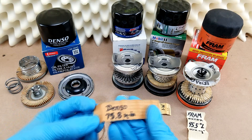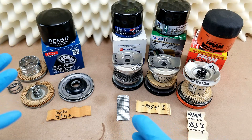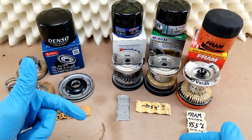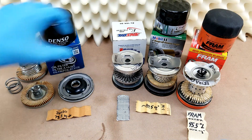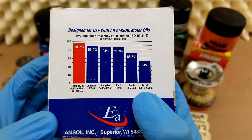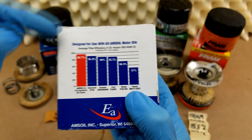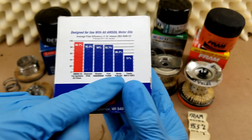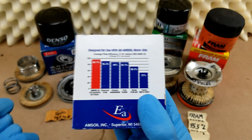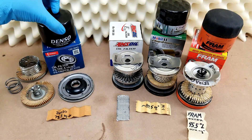As far as filtration efficiency goes, Denso doesn't really publish that information on their website or on their packaging. So I contacted their support, but they haven't really gotten back to me — if they do, I'll update the notes below. The only scrap of information I have comes from the Amsoil box, where they publish a 51% efficiency rating for a Toyota filter from 2011 at a 20 micron test. I looked up this model number from Toyota, and if you look at the picture of that filter, you'll see it says Denso on it — but it also says made in Thailand, whereas this Denso filter was made in China.